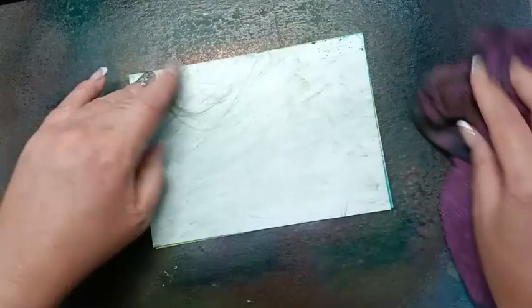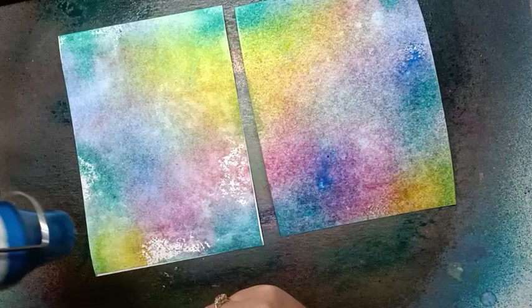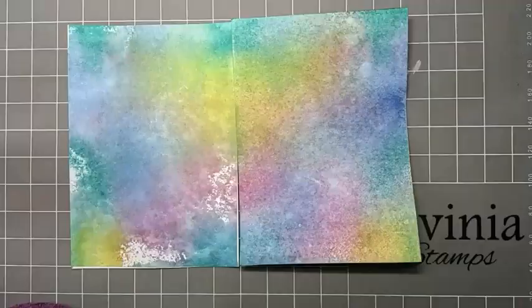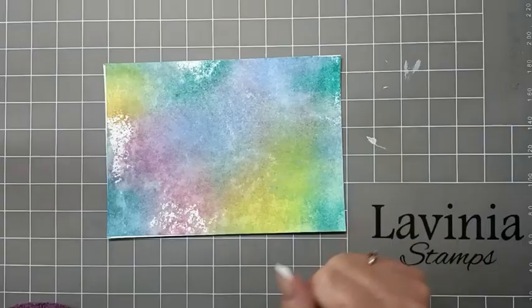I'm just going to rub this to get a nice print, then open that up and give it a final rub. And there we have our beautiful background — I'm just going to dab those little pulls off, and then we need to give this a good dry. So this is the one we did all the spraying onto, and then we use the other piece to take a print. I'm going to use this one for today's card.